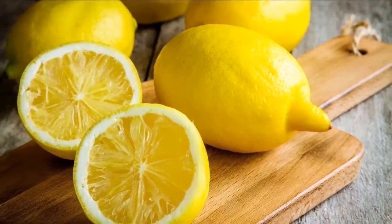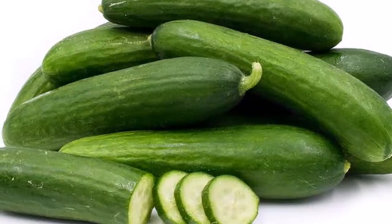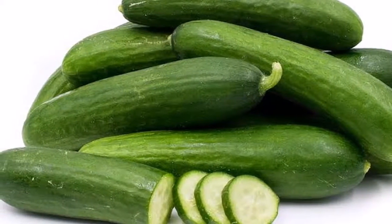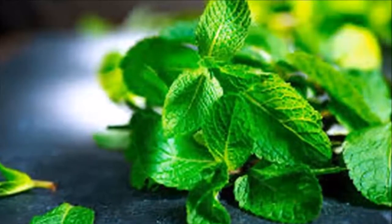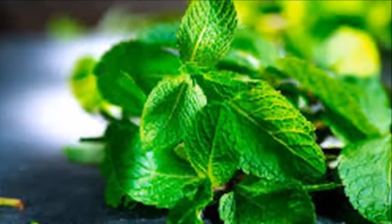Finally, we will combine both substances and mix them very well, storing the mixture in a glass container in the refrigerator. Since this substance can be very strong for some people, we will start by taking 1 glass per day.